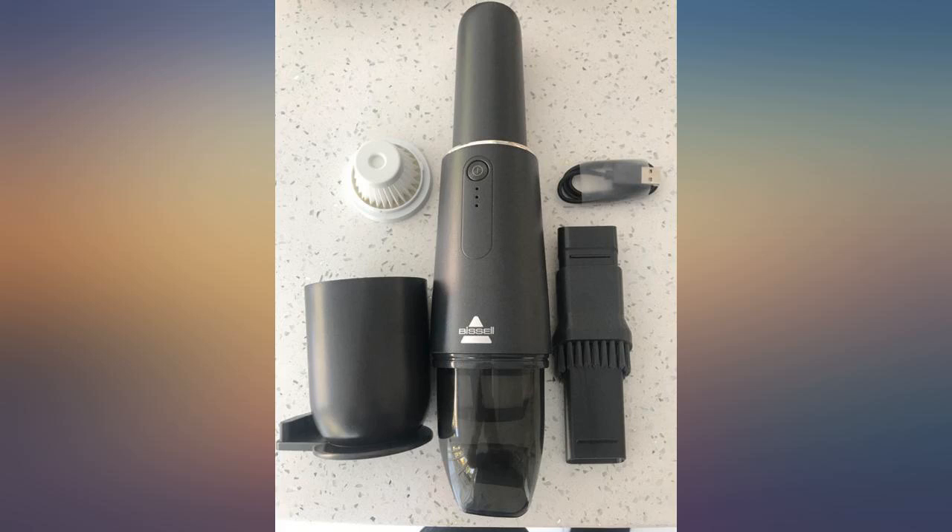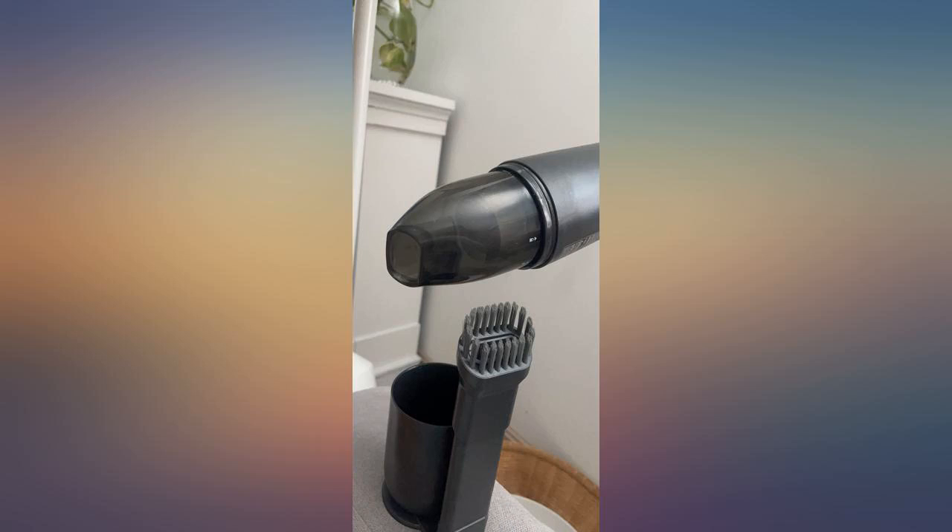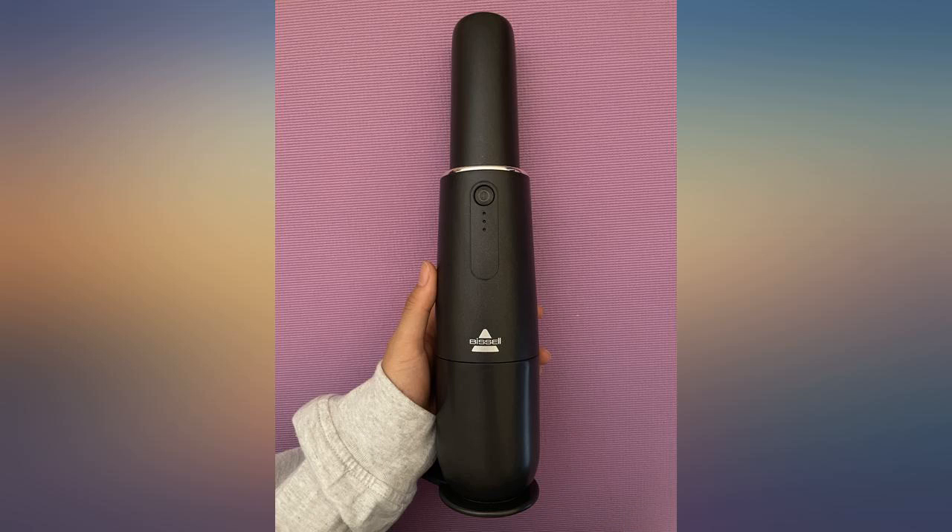Great for quick cleanup. Love the slim size compared to other hand vacs on the market. Keep it on the kitchen counter and use it often.